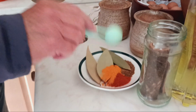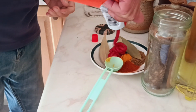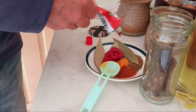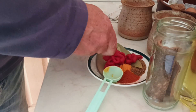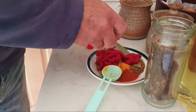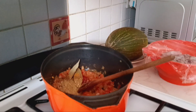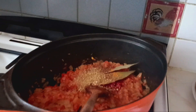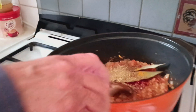Add a tablespoon of turmeric. Three tablespoons of tomato puree — it's about five tablespoons, five tablespoon, three hundred ml. Goes in.